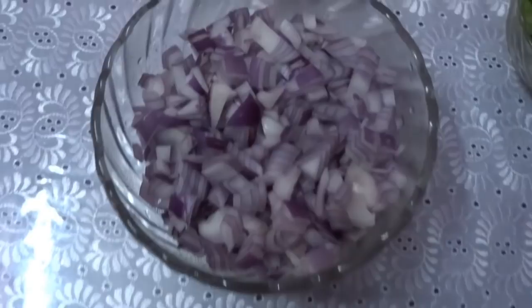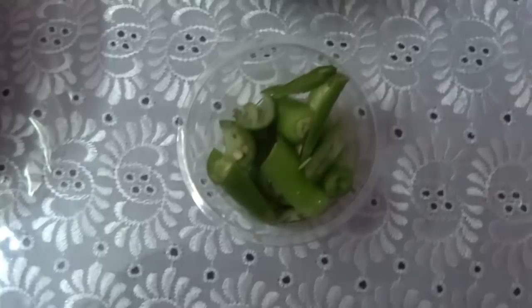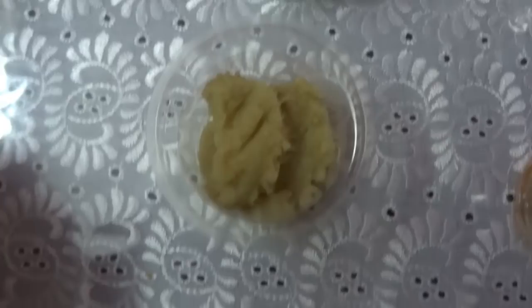The fresh ingredients are: chopped onion 3 numbers, chopped tomato 3 numbers, grated coconut 3 tablespoons, some coriander leaves, slit green chilli 2 numbers, and ginger garlic paste 1 tablespoon.